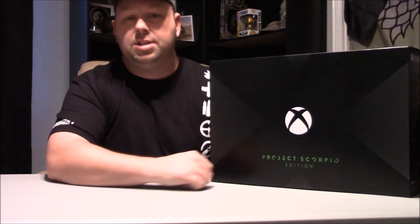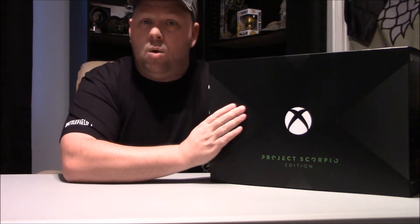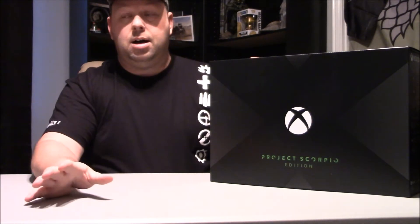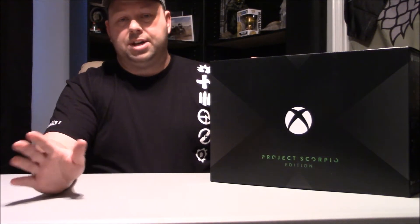Anyway guys, it's November 7th and obviously we have the Xbox One X Scorpio Edition, so we'll be doing an unboxing of this today. We got a couple other things we're going to be unboxing. I'm not going to put those in the title - you'll see at the end.